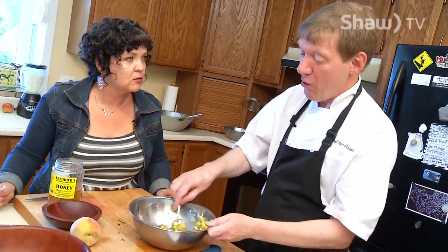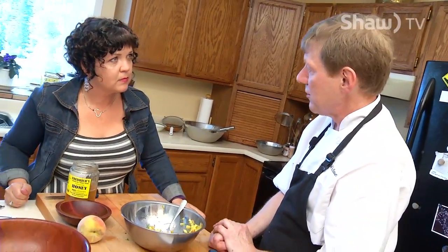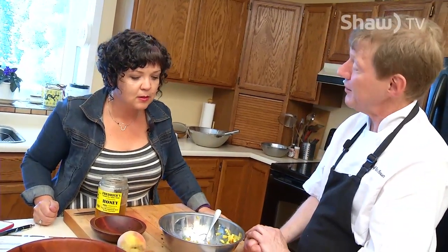Where would you put that on? Toast? Crackers? For instance, if I was going to make a chicken breast — a baked chicken breast. Or a blackened snapper, it would go very well.